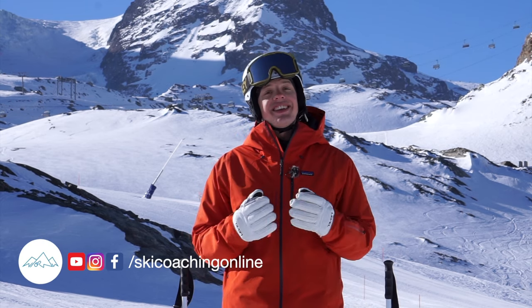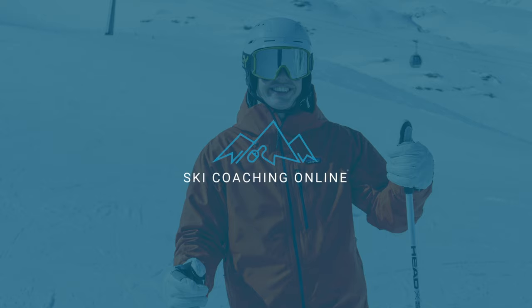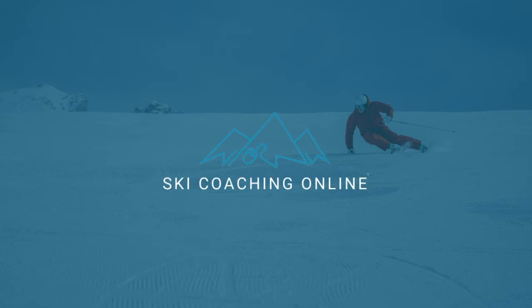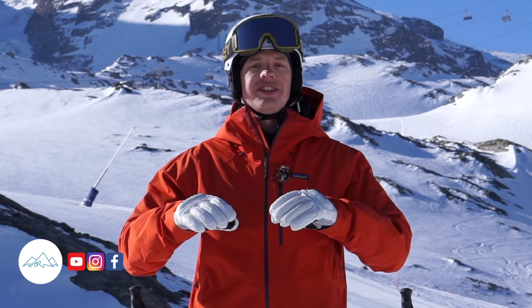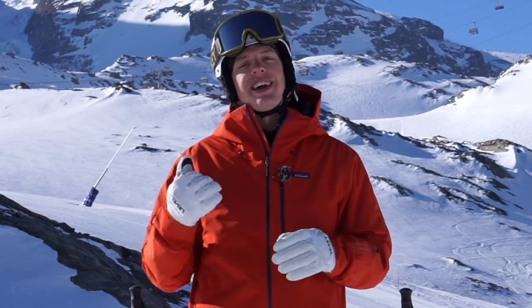Hello and welcome back. This is Steve from Ski Coaching Online. In this series we're looking at some common beginner mistakes and how to fix them. Today we're going to look at when we're trying to do our snow plow turns and that outside ski feels like it's locked on and taking us somewhere that we don't want to go.